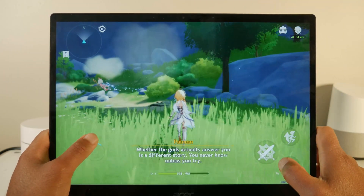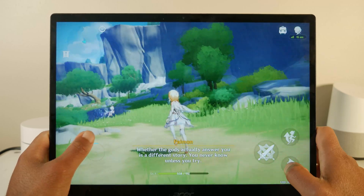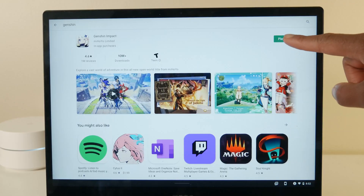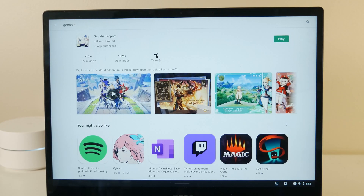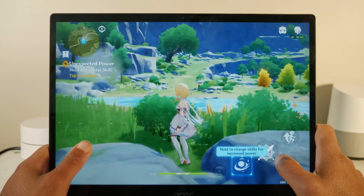Let's talk about running Genshin Impact on a Chromebook. First off, this is very easy to do, provided that you have a Chromebook with Android app support. All you need to do is just go and download Genshin Impact from the Google Play Store onto your Chromebook.